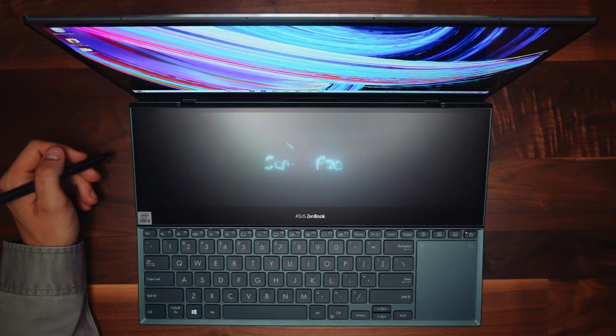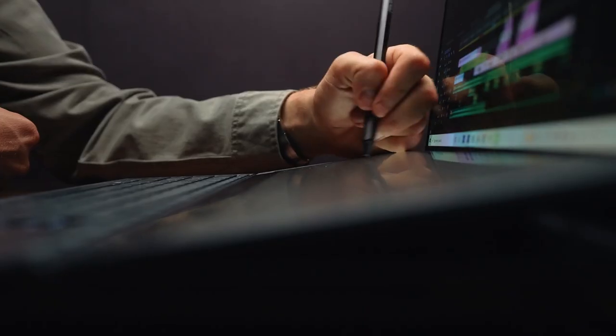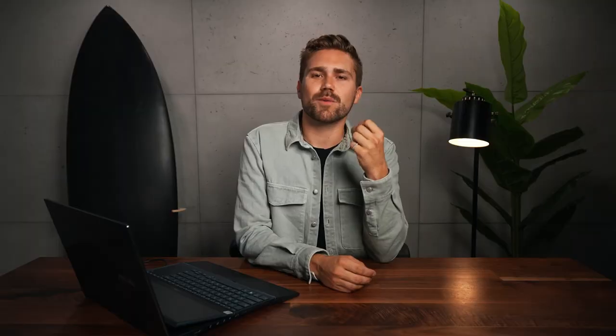Today, I wanna share with you my experience with this laptop right here. This is the Asus ZenBook Pro Duo 15. And I'm gonna give you a little window into our Adobe Premiere Pro video workflow and how we use this laptop to increase our output and creativity. Now, I wanna start off by showing you this video that we created last year called Toronto in 90 Seconds, and I'm gonna put it right beside the Premiere Pro timeline to show you how much goes into an edit like this and exactly what we had to do to achieve it.